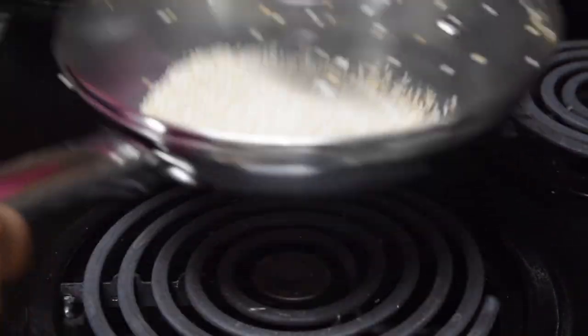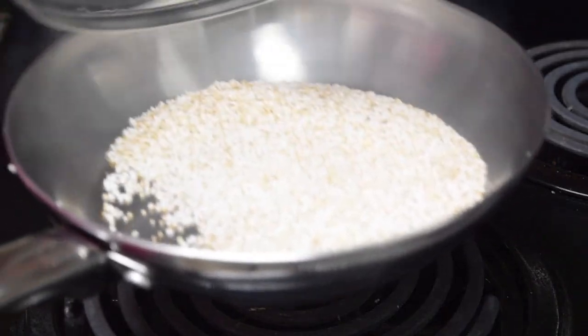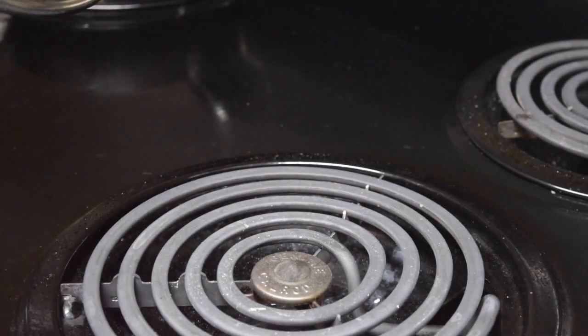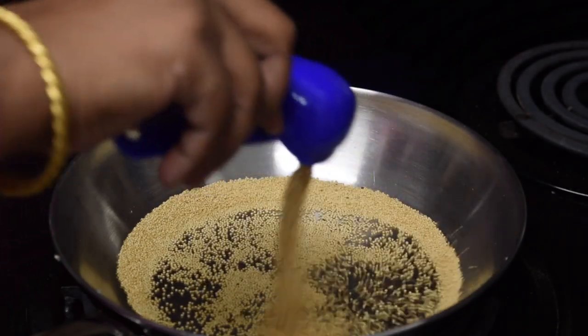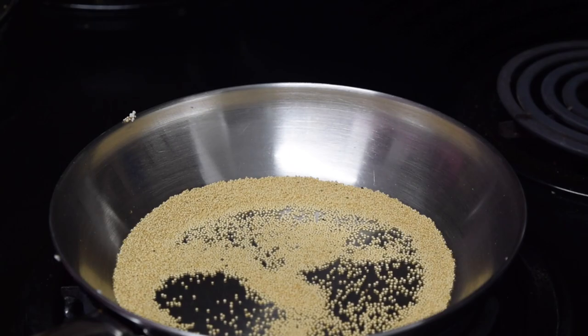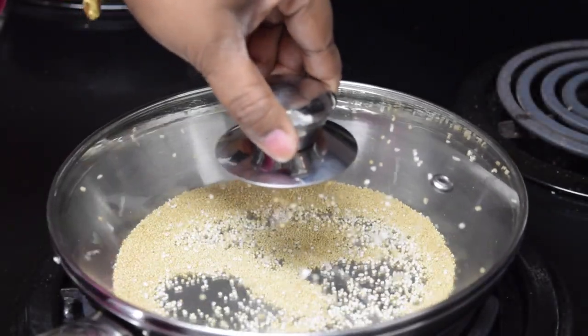You may need to experiment a bit to find a suitable temperature setting. If you notice a lot of seeds are not popping, then try to increase the temperature and wait for the pan to heat completely. If you notice a lot of burnt seeds, then try lowering down the temperature.